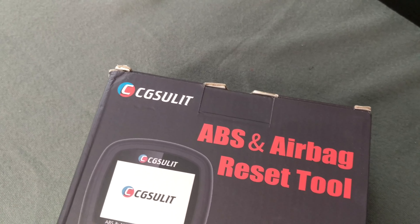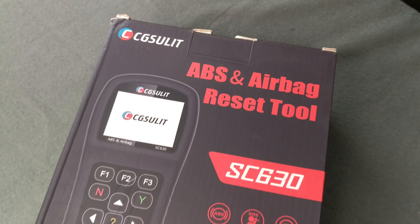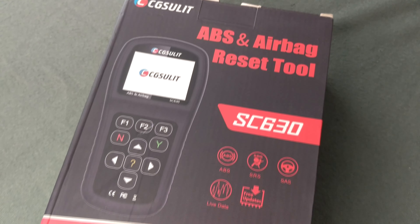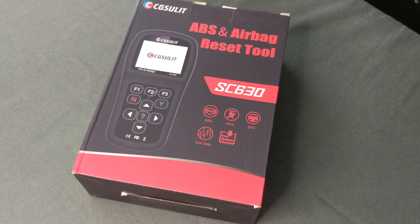Hello everybody and welcome to another episode of Tech Motoring. On today's episode we're going to be reviewing the CG Sulit SC630 OBD2 scan tool for your vehicle. It does a lot more than just read and clear check engine lights, and we're going to dive into that in just a minute.